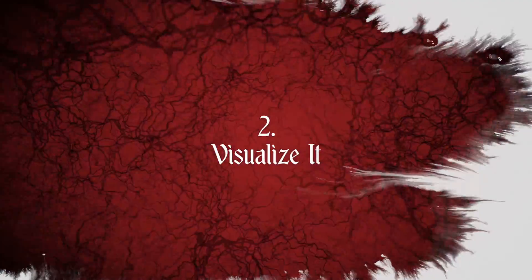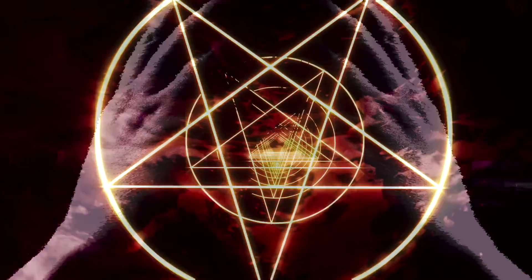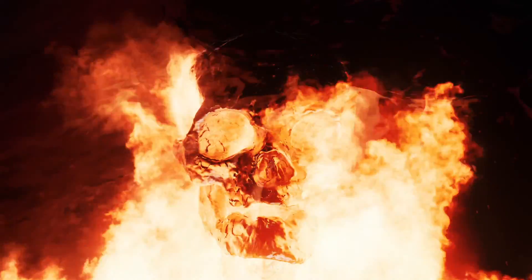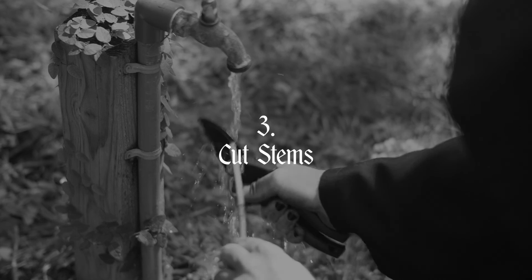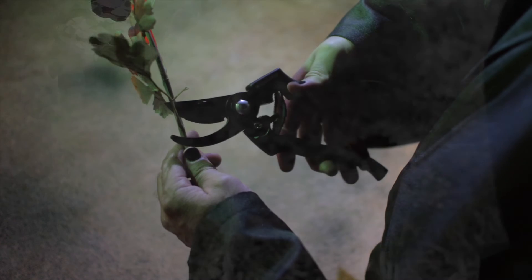Before you begin, visualize how you want the finished arrangement to look. What shape will it be? Fan? Pentagram? Skull? Cut stems under running water at a 45 degree angle with sharp shears. This allows maximum flow of water into the stems.